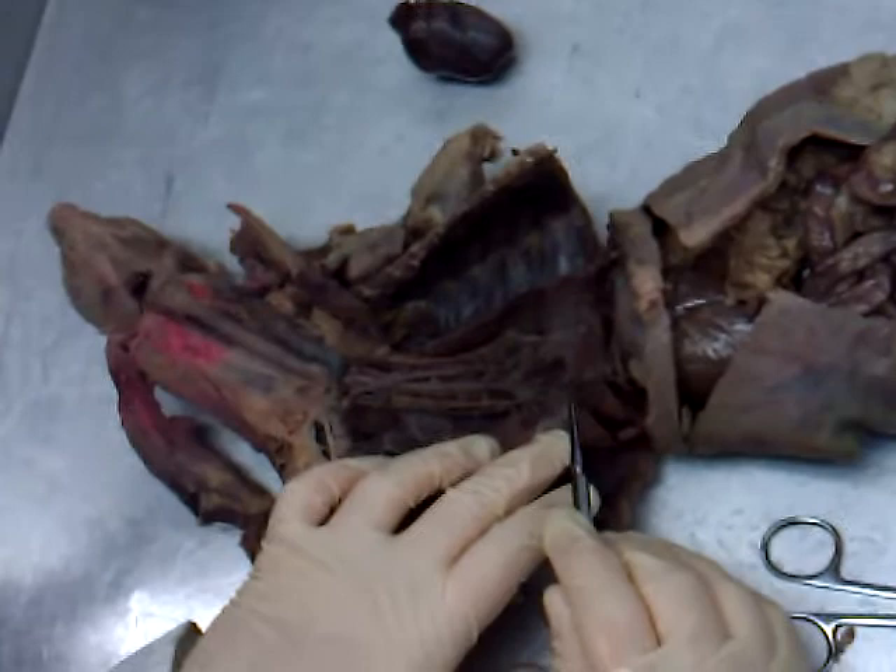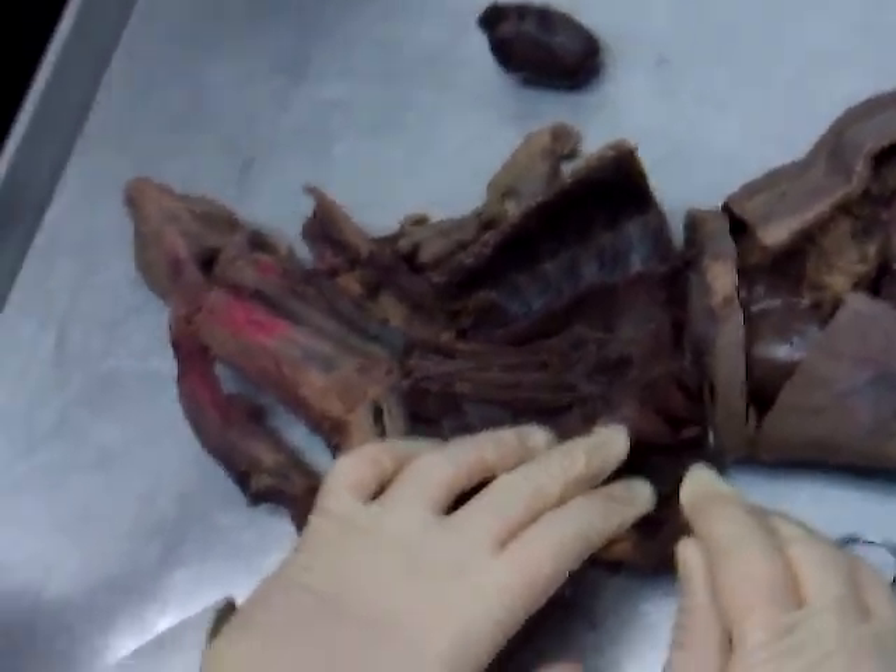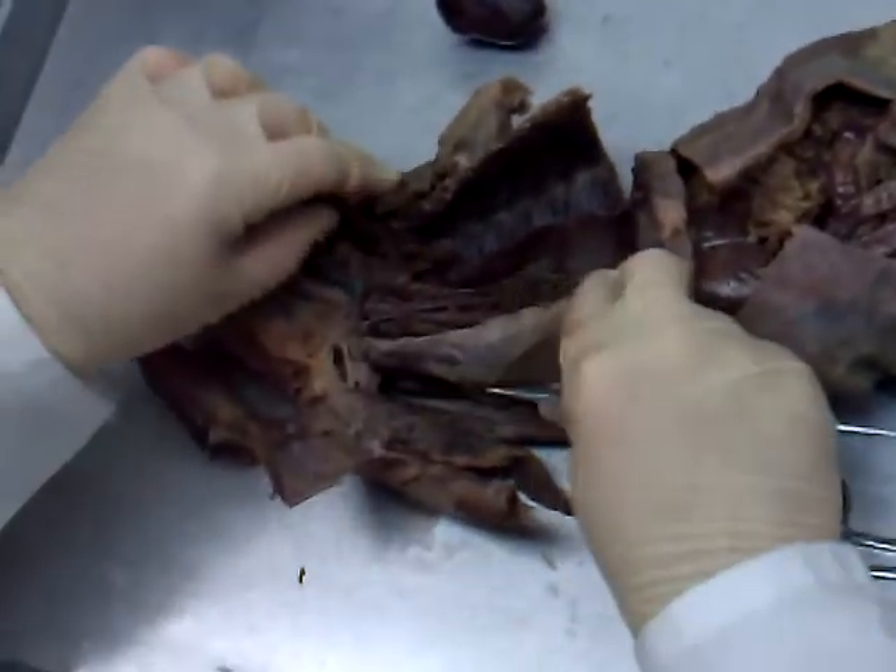The big vein you see right here is the inferior vena cava. The muscle right through here is the diaphragm. So that's all the structures found in that thoracic region.